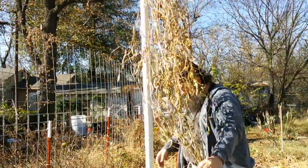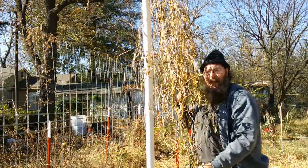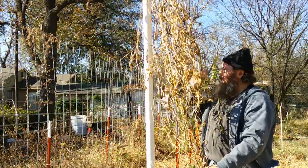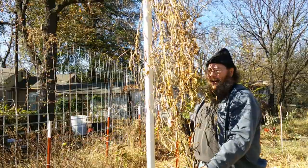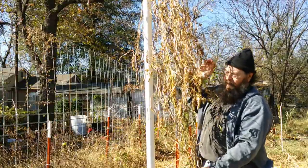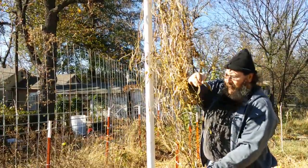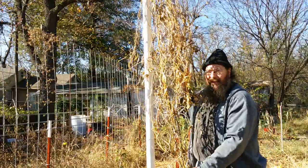I could always go buy more from a seed company, but I'm kind of jazzed at the idea of growing seed that I saved myself. So we're going to go ahead and bring the pole in, separate these out, and most of these — except for the ones that are still obviously green — we're going to go ahead and save seed now.